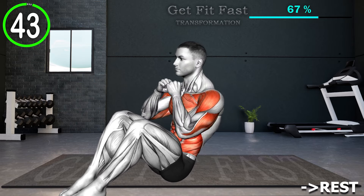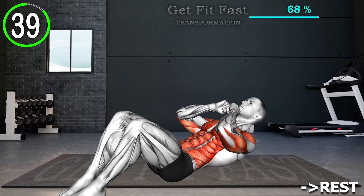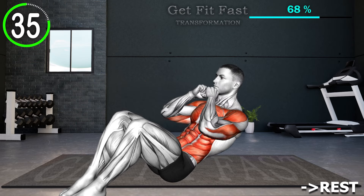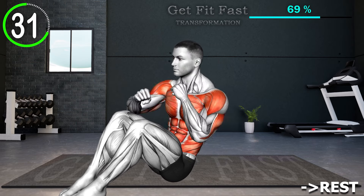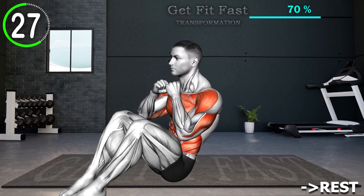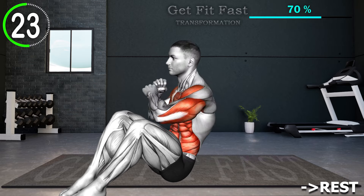Begin by lying flat on your back with your knees bent and feet flat on the floor. Position your arms near your chest with closed fists. Engage your core muscles and lift your torso off the ground, bringing your chest towards your knees. As you reach the top of the sit-up position, extend one arm at a time and punch towards the opposite sides, alternatingly. Return to the starting position and repeat the movement.